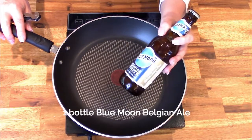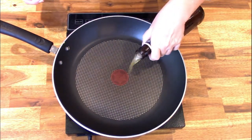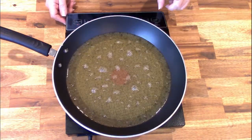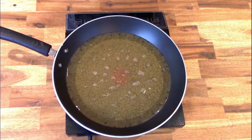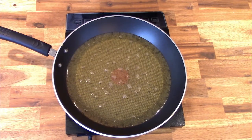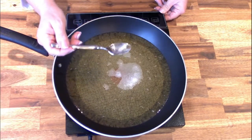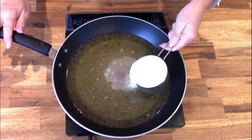In a large saucepan over medium heat, add one bottle of Blue Moon Belgian ale and bring the beer to a slow simmer. You want some of the alcohol flavor to cook off, but not all of it, because part of the charm of a beer cheese dip is the flavor of the beer. Let it simmer for about three minutes, then taste it — you're looking for the flavor of beer without a heavy taste of alcohol.